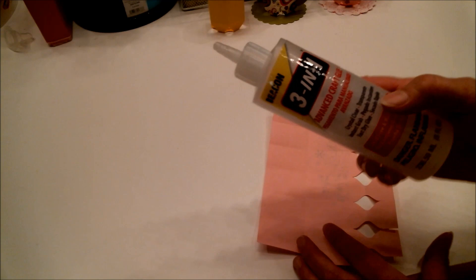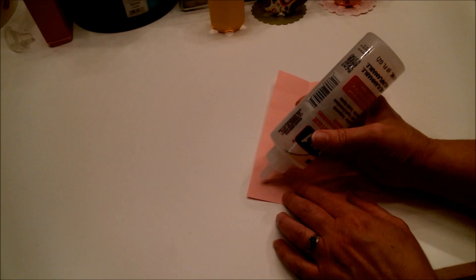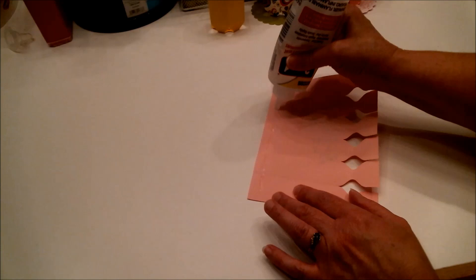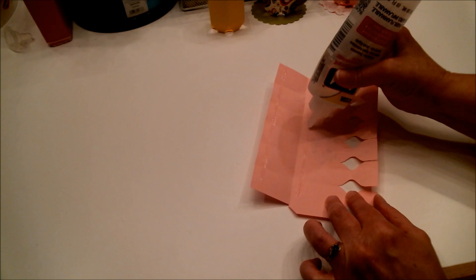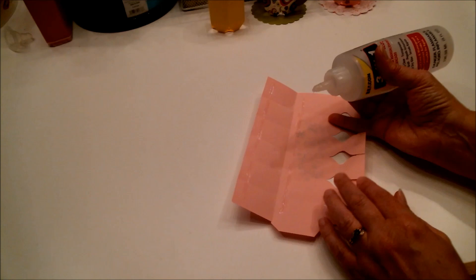Now it's time to glue this part together. You can use score tape or double-sided adhesive tape. I'm going to use my Beacon's 3-in-1 because I love it — I really recommend it, it's my favorite. Put some glue across the top and then across the top of the next row, so that when you fold it over the glue will be in two different places.